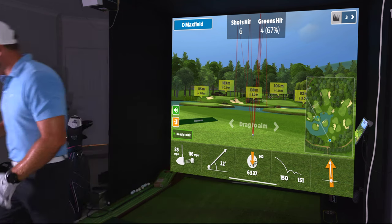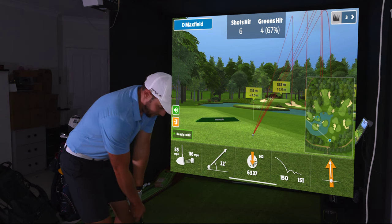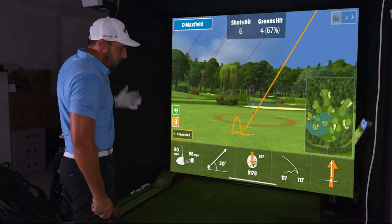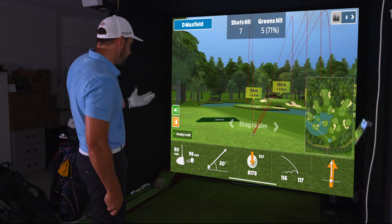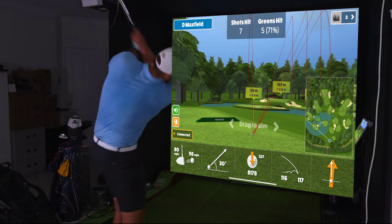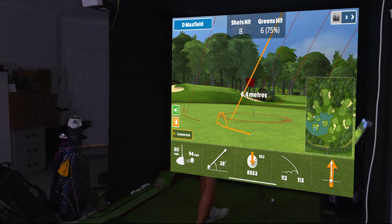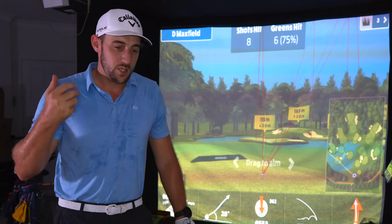Now into some short game wedge shots. Full 52-degree giving 8,178 spin — normally I'm looking for around 9,000 with about 110 meters carry. This one went 116 meters with a little less spin. Getting around 8,500 on subsequent shots, which is a little better. In and around the greens on course I didn't think it was that bad — it's just not the highest spinning ball. But it does spin; it's not to say it doesn't spin at all.